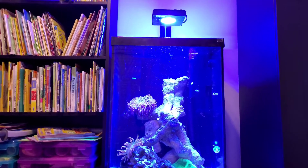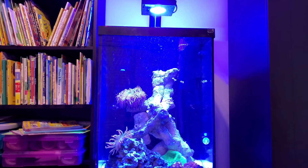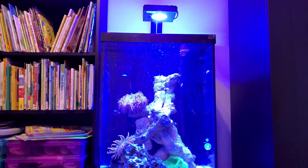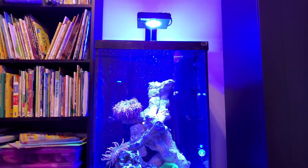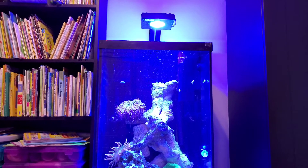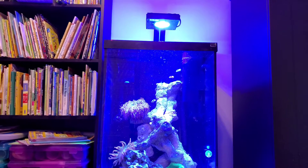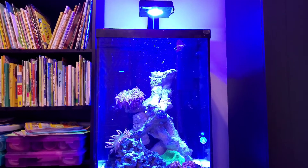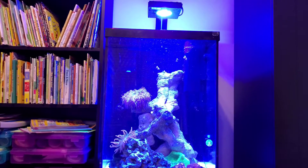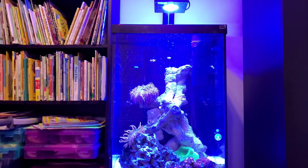I'm going to have to buy a different Radeon because I don't want to change the bracket. I thought it would be a good opportunity to switch this one to the new 310 gallon and maybe try out the new Radeon G5 that's coming out — or one of the many other lights, maybe the Red Sea one. I'm not 100% sure yet what I'm going to do.